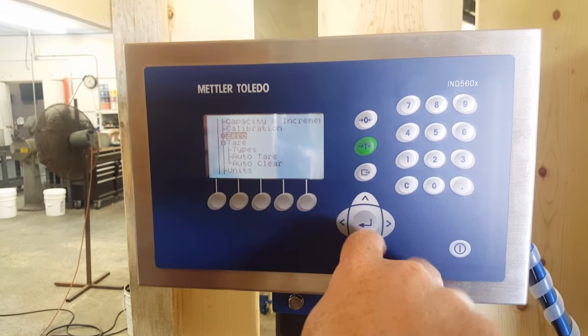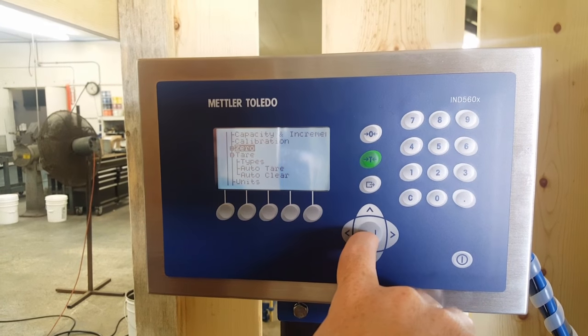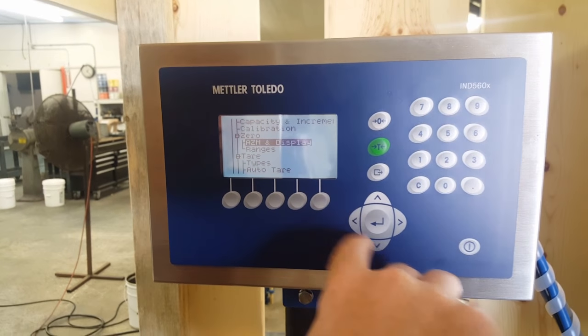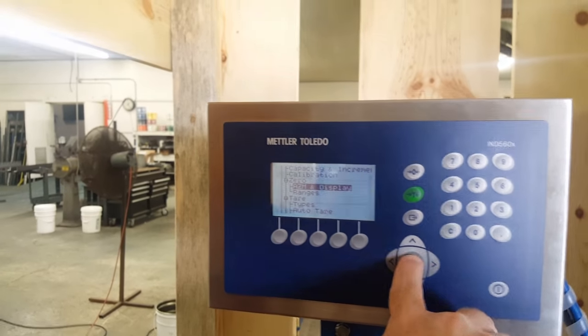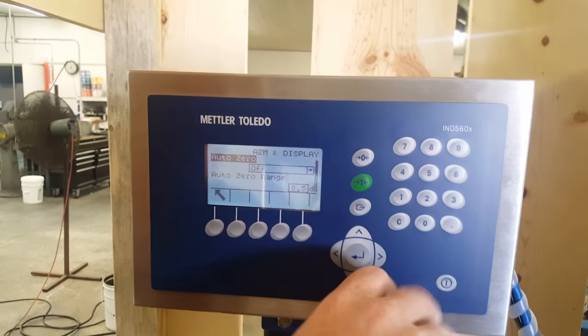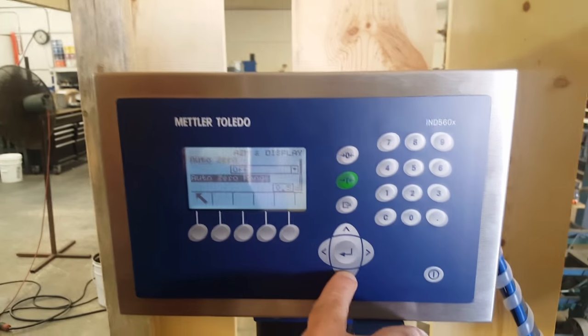Now we're all done calibrating. We're on the zero — you can press enter or go to the right key. It's going to ask a couple things: AZM and display, which we really don't use. Auto zero off. Auto zero range says 0.5 — that's just already in there.